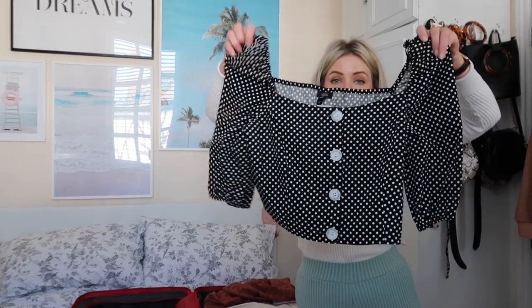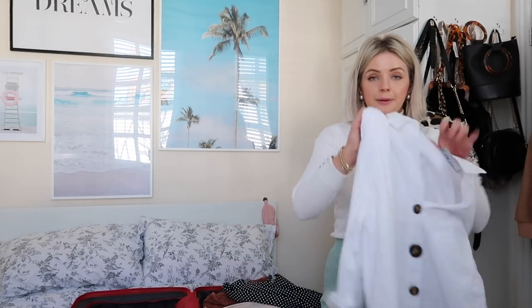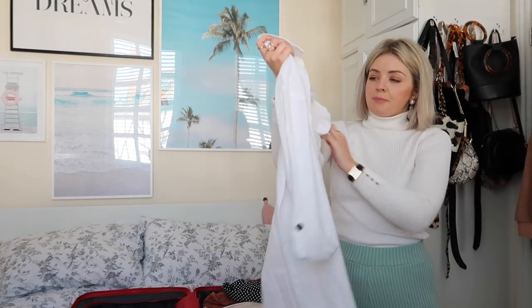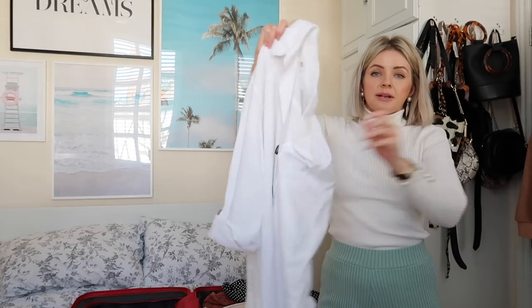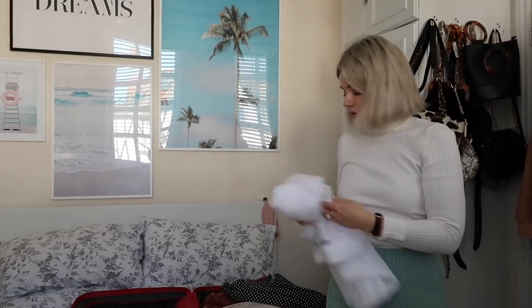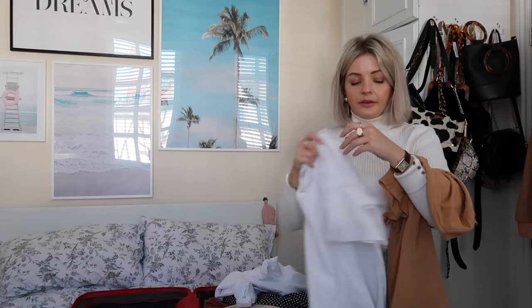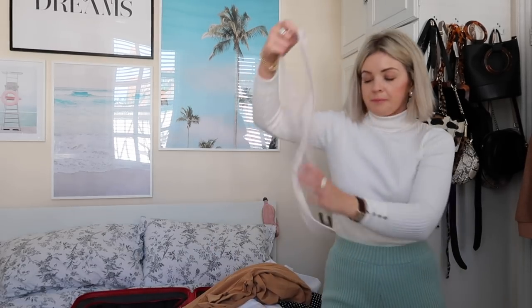This cute top from River Island — how cute is that? I really wanted a spotty top like that. They also have it in plain white if you're after something like that. This is also from River Island — it's just a really big loose shirt. If it's really warm, I just like to wear this over my swimming costume during the day. It's got some really nice different-sized tortoiseshell buttons. I got that in a size medium because I wanted it to be really loose and comfortable. Oh, there's the belt for the shorts.